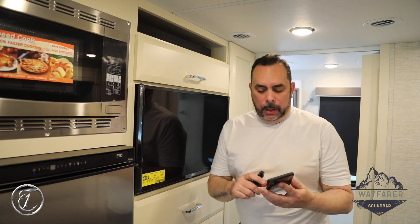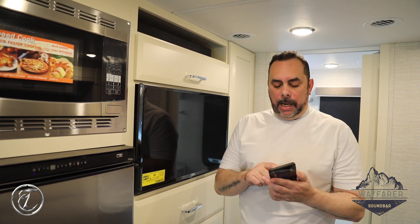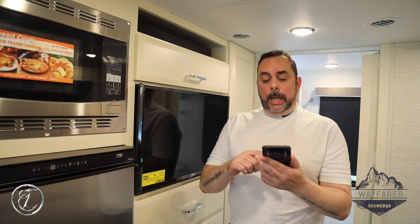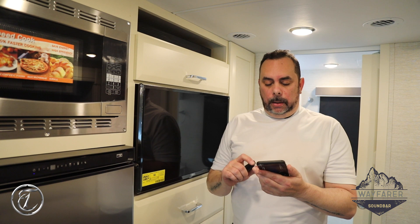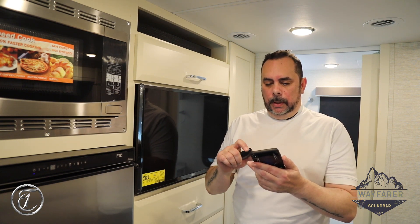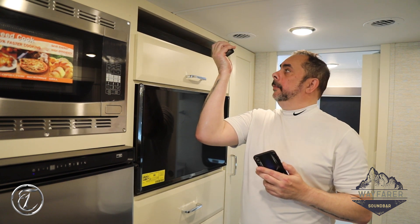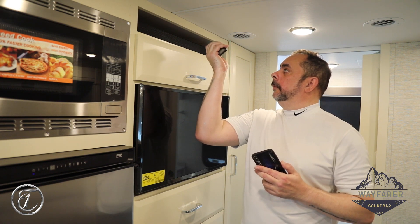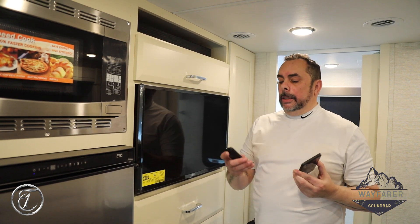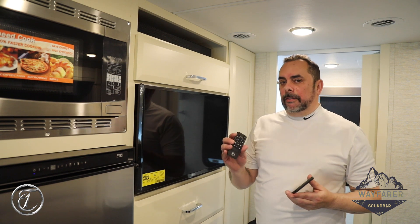Once you see that flashing blue light, you'll see on your device an available connection called 'LG SK1' — that's your soundbar. Select it and it will pair with your phone and connect. Now I want to listen to some music from my phone, so I'll go to my music app, find the last thing I had playing, turn that on, and then turn the volume up. Now the soundbar is playing the music from my iPhone.